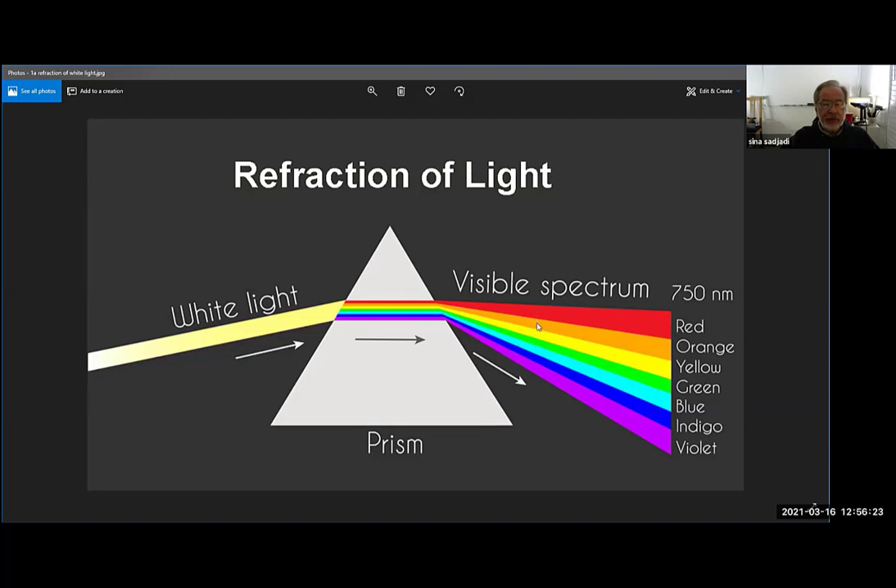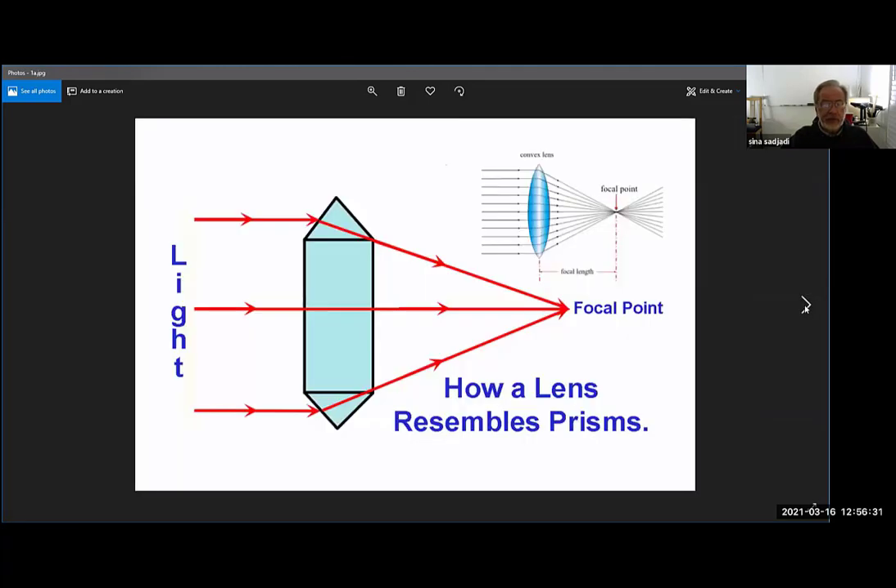That makes the spectrum that you see — all the colors of the spectrum as it goes through the prism. Now a lens does exactly the same thing as a prism. In fact I made this yesterday: it's a prism, it's flat here and it's got no prism things at the end. When light goes through this prism it bends and comes to a point here called the focal point. The distance between the focal point and the prism is called the focal length.